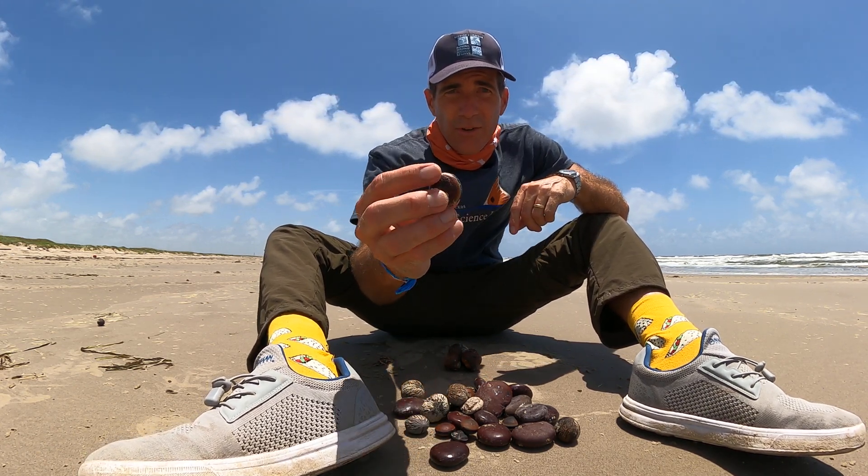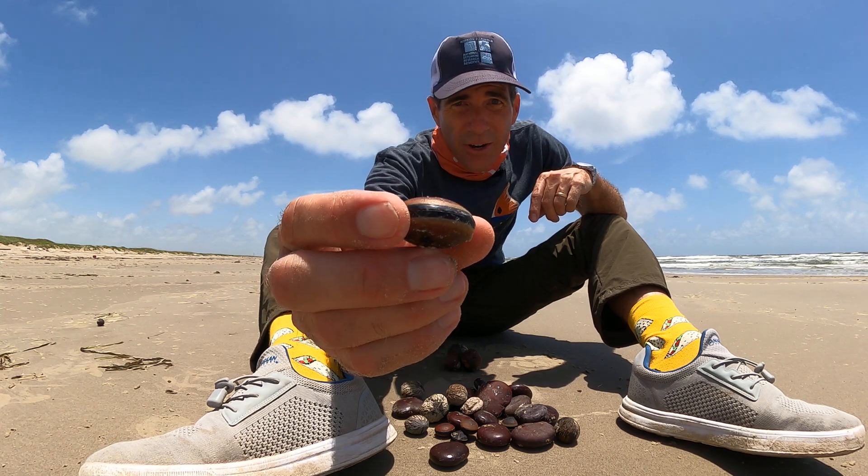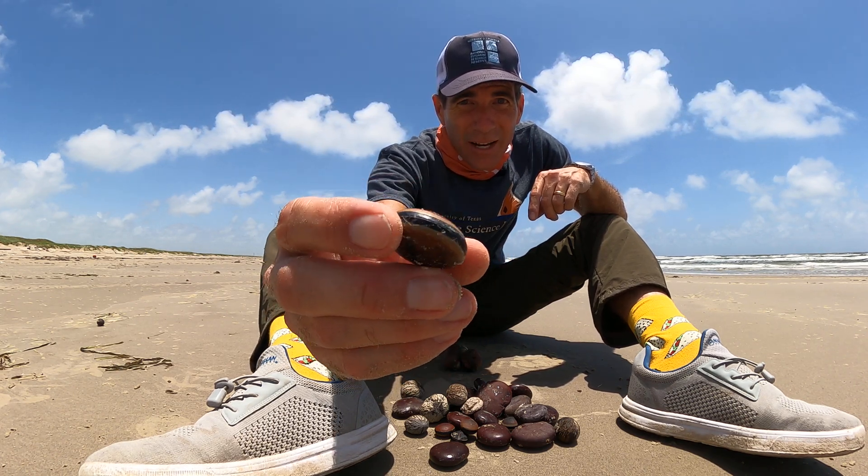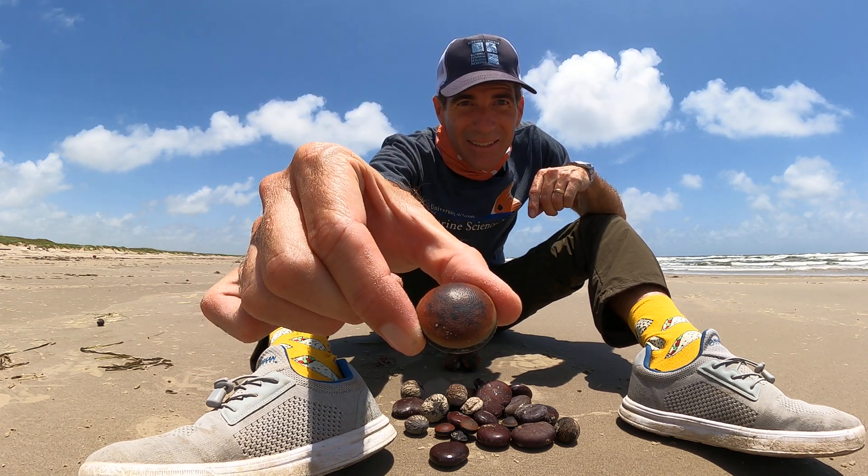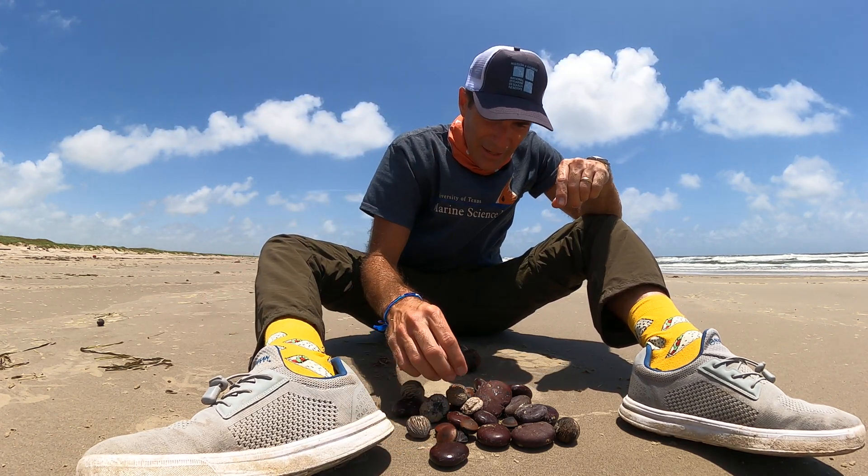People can actually grow these. This is what we call a hamburger bean — now why do you think it looks like that? It looks like a hamburger. I've got a lot of those.